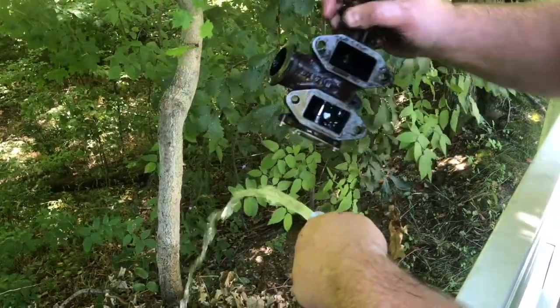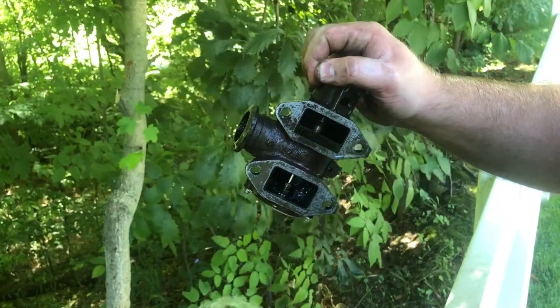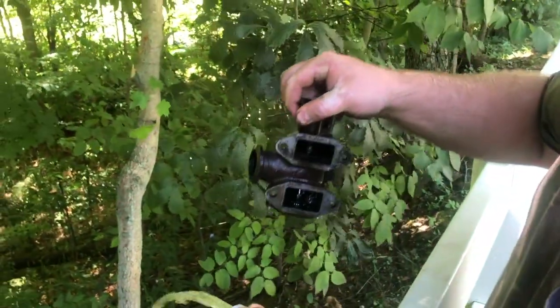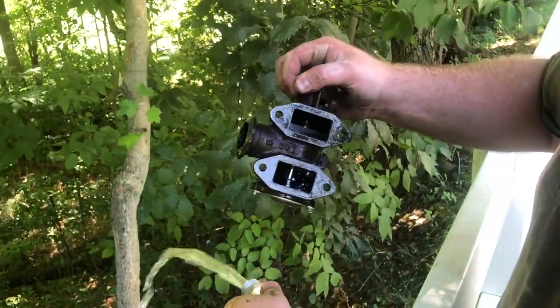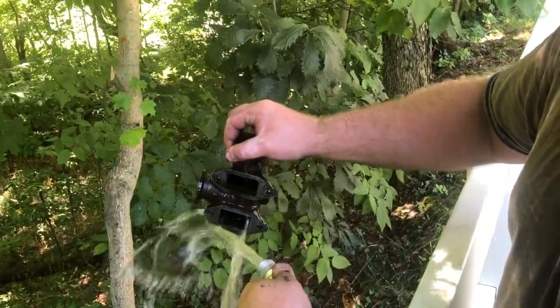Once you've got it cleaned, you'll put back the electronic module back on with those four Phillips screws. You'll put the clamp back on, those four bolts, and then you'll put the cover and then the dipstick back on, and then you're good to go.